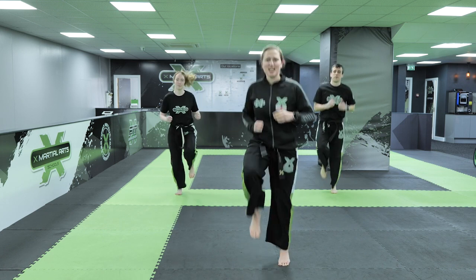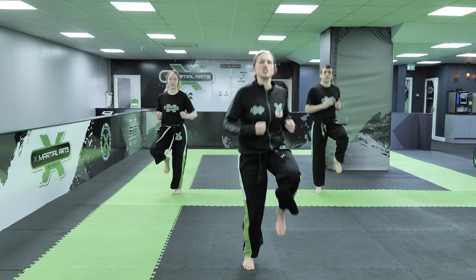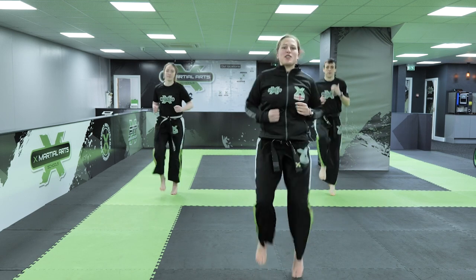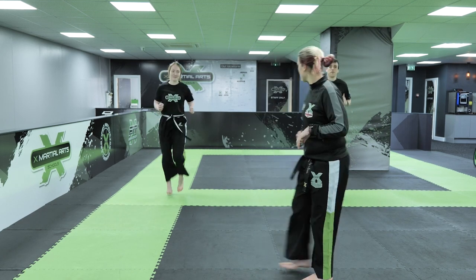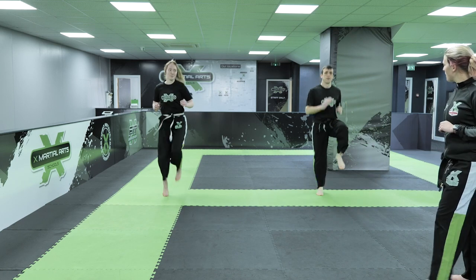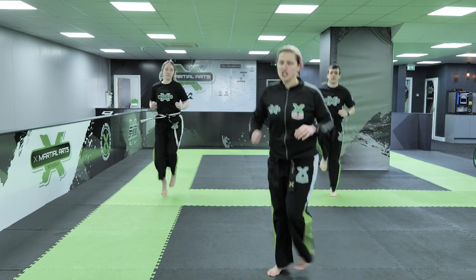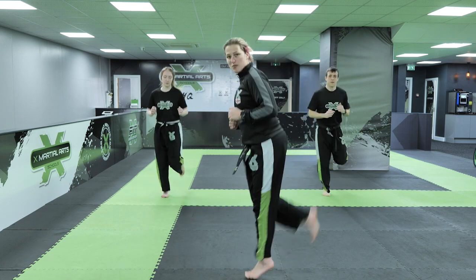Okay, high knees, nice and high. We've got Mr. Pritchard and Miss Burnett with us taking part in our warm-up with you. Who can get their knees the highest? Let's have a look at these guys - they're all the way up to their waist, nice and high. Okay, let's change it - flick them legs back, try and kick your butt.